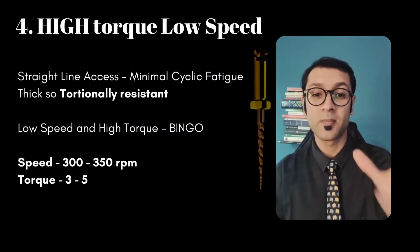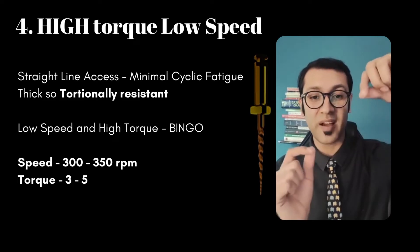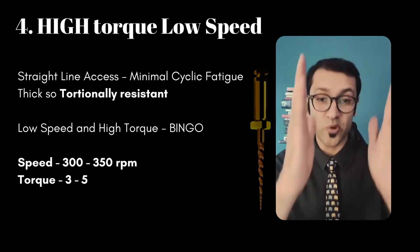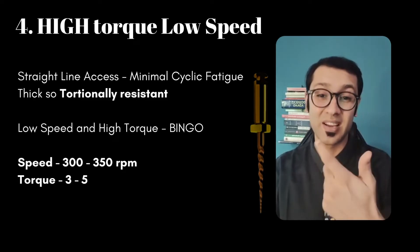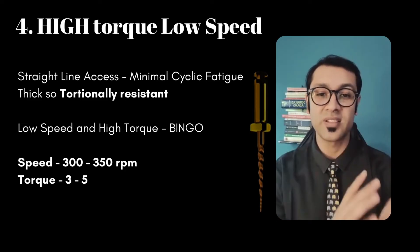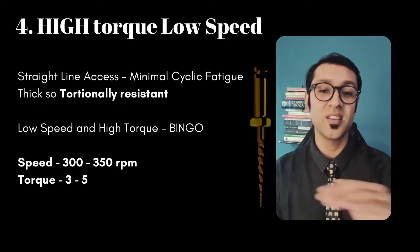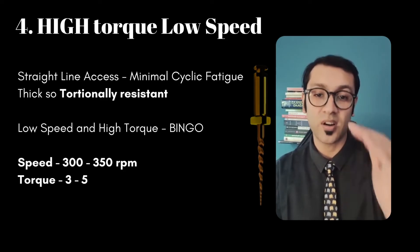The logic is this: most times we are assured straight line access. When there is straight line access and the file is just rotating straight, there is almost no cyclic fatigue. Cyclic fatigue is a problem if your instrument is bent, but it's not a problem if your instrument is straight. Torsional fatigue is what is going to happen in this stage because we are cutting very aggressively, but because the instrument is fat, it's very resistant to torsion. So your SX or your orifice opener can be used at a low speed but on a high torque because your access is straight — medium speed and extremely high torque, and you're good to go.